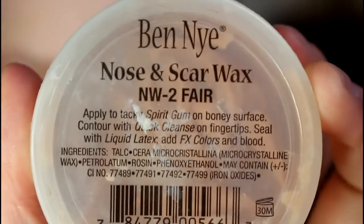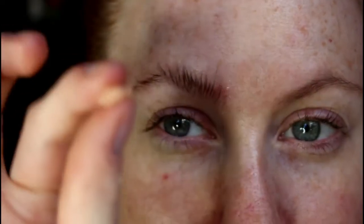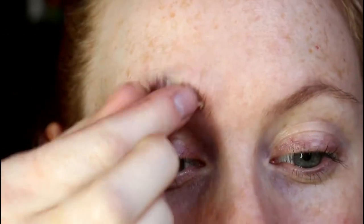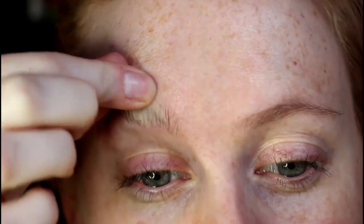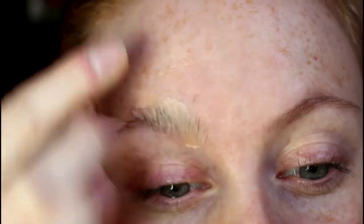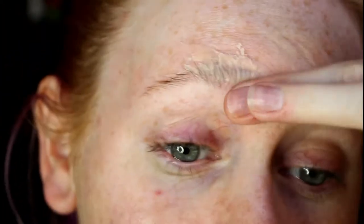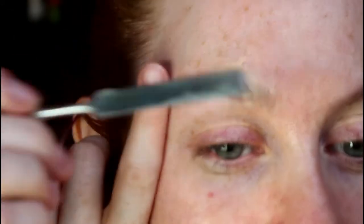Press the area to make it nice and sticky, then get some Ben Nye nose and scar wax and press that into the area. Use a tiny bit of wax at a time, roll it up into the brows, and remove any excess — you're just filling in the gaps to get a nice smooth texture. It's better to start with a little bit of wax and then build it up.